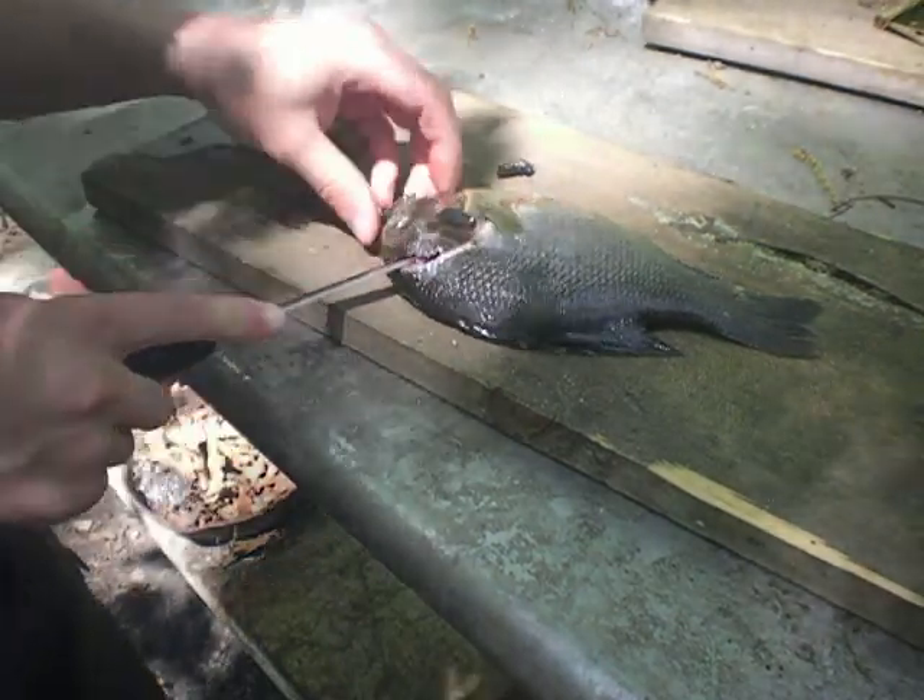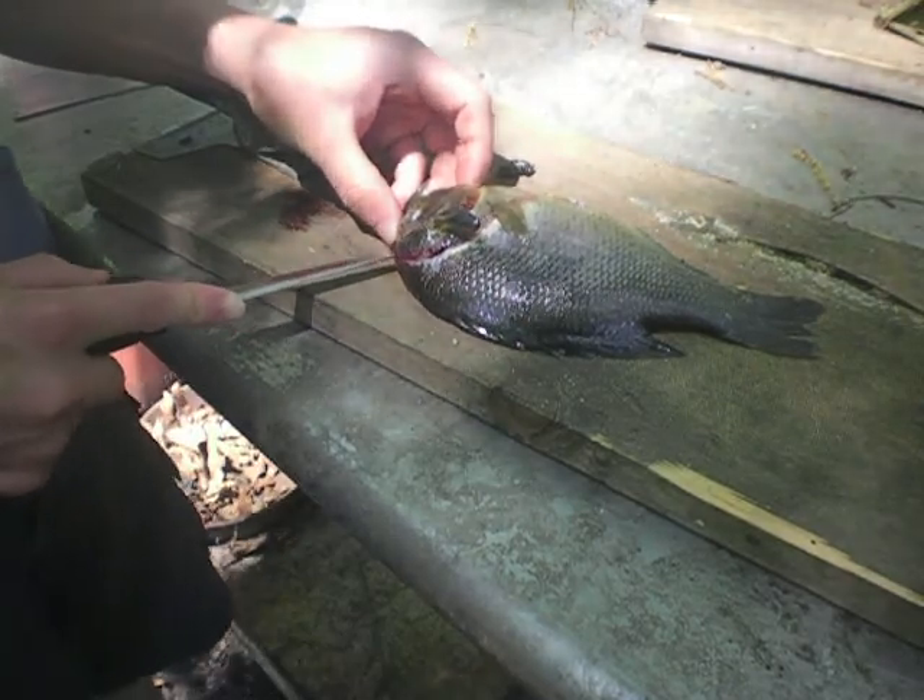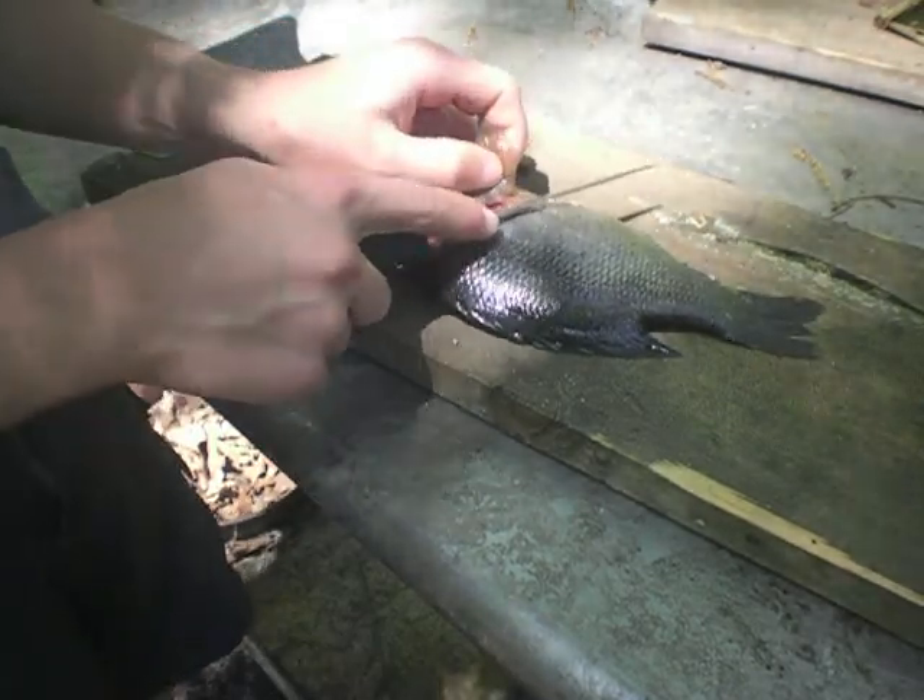So what you're going to do is you're going to make your first cut all the way in here, all the way up to his head, right behind the fin.